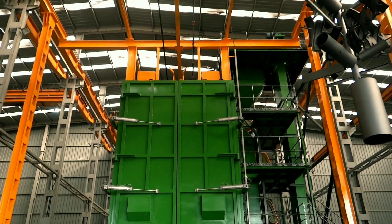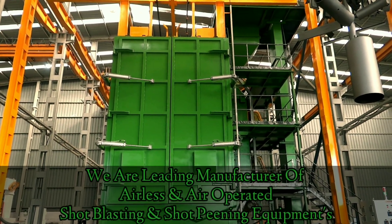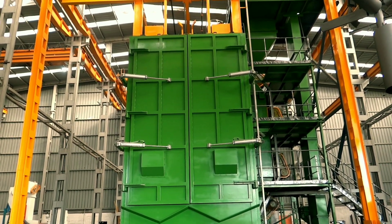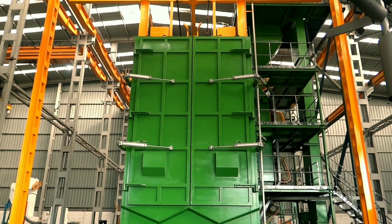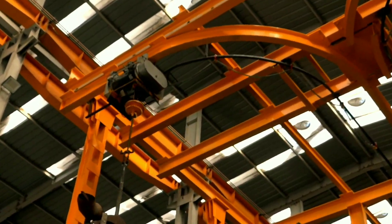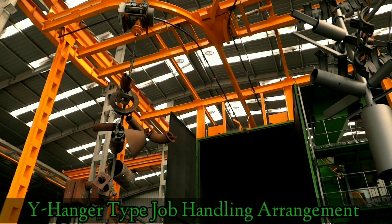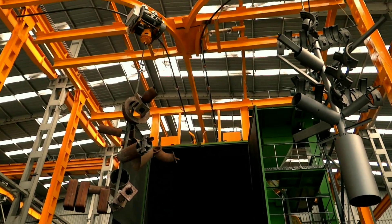Welcome to Surface International, one-stop solution for surface preparation equipments. We are leading manufacturer of airless and air-operated shot blasting and shot peening equipments. So, let's get started.